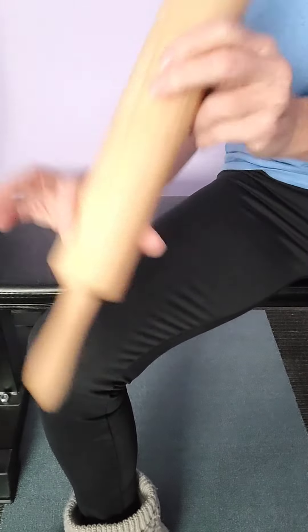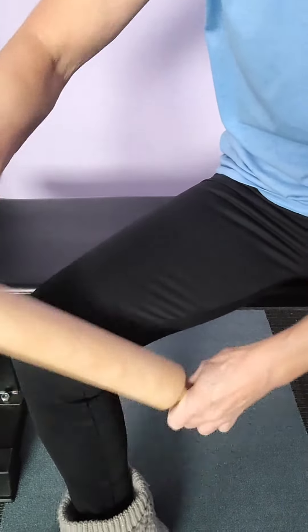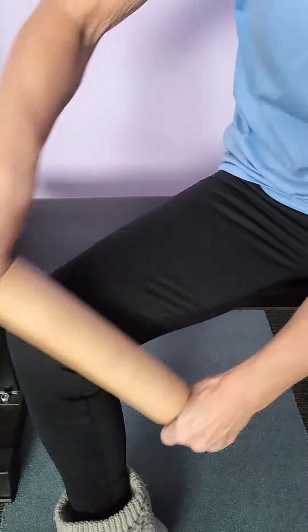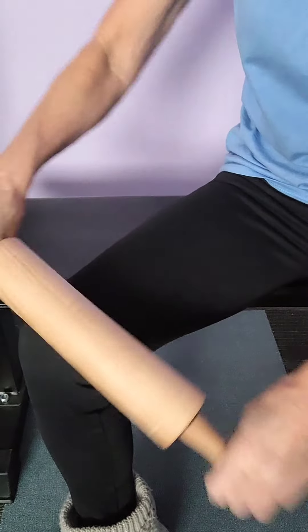Then get the rolling pin, my favorite thing, and roll it out. You can just use the rolling pin, whatever you want to do, but it's good to do the detailed work too. And that's it.